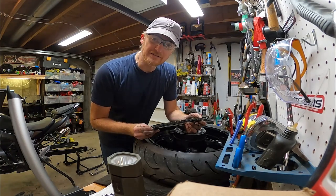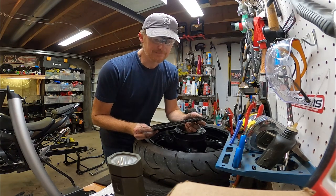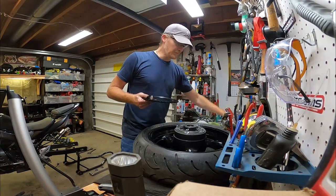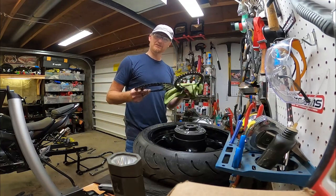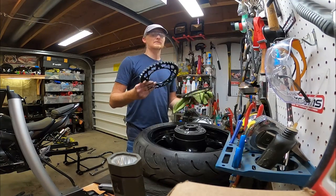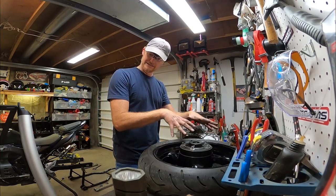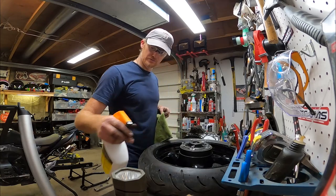Ta-da! The rear sprocket actually looks pretty healthy. It hasn't lost a lot of its thickness on the teeth, but it is starting to curve forward slightly — time to go. When we compare the two, they feel about the same. This one's a little heavier maybe. They're both steel. It's got a nice color to it — the black will be nice. And I bought a gold chain. I'm going to clean this — you already know that's what I do. I clean.